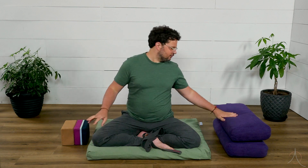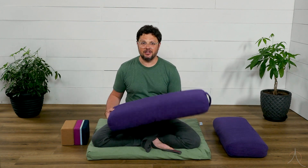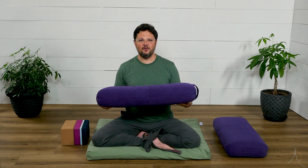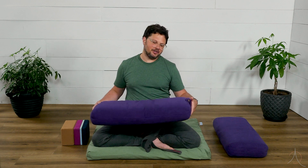And then with bolsters, these are just kind of fancy pillows. So a couch cushion or a bed pillow — whatever kind of cushion you have that's soft and supportive will work just fine.